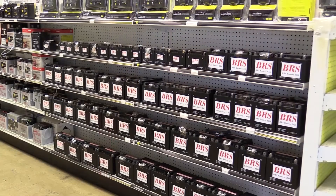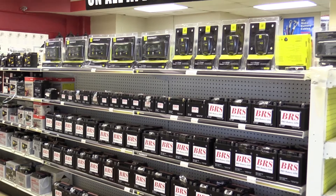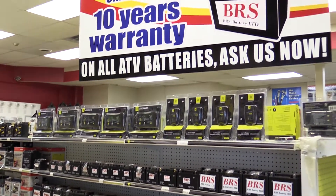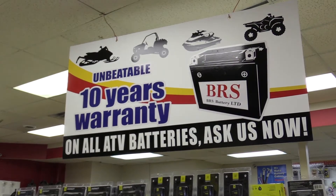Hi, Andy here from BRS Battery. We have some exciting news for you. BRS is happy to announce that we are the industry's first to offer an unbeatable 10 year warranty on our power sport batteries. Imagine not having to buy another battery for 10 years.